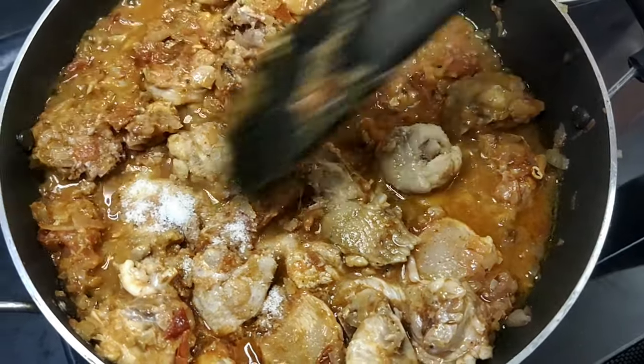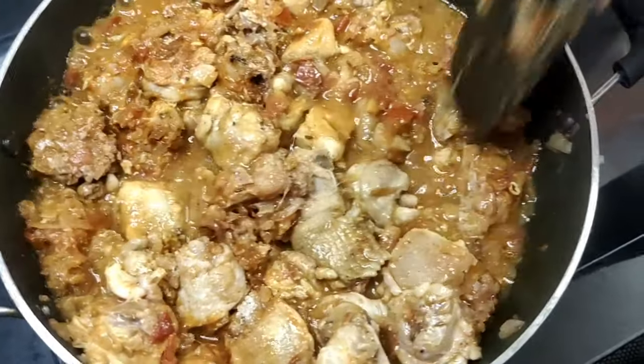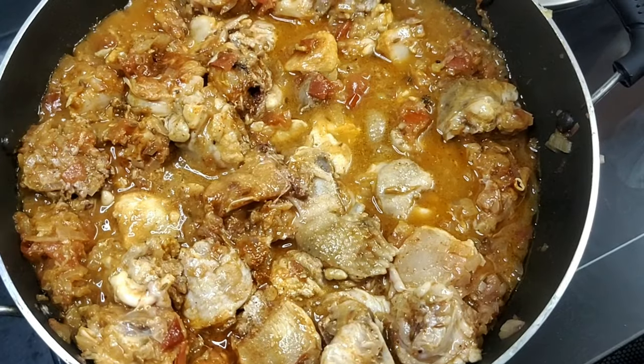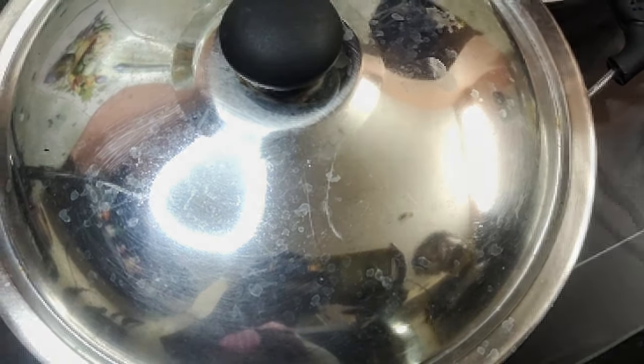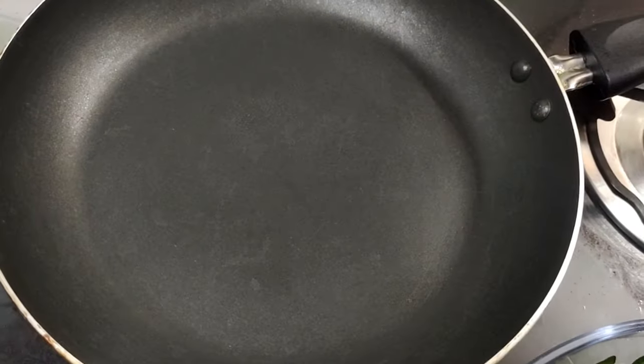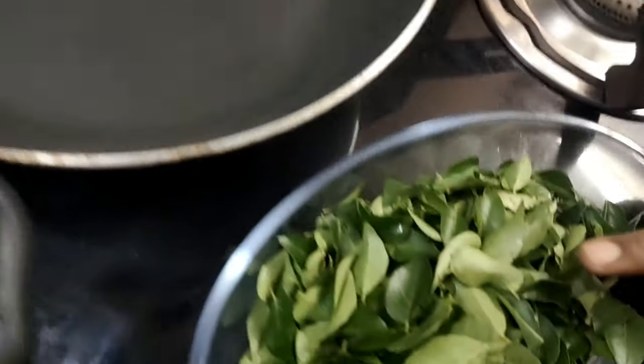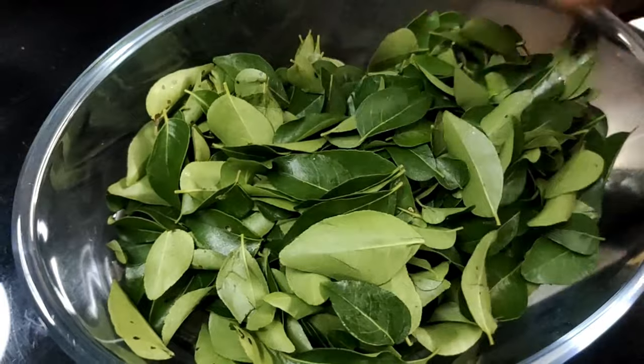I will add the chicken in the pan. You can add a bowl of chicken in the pan.